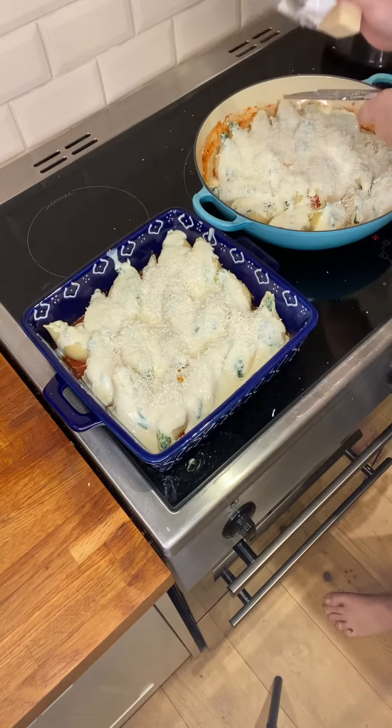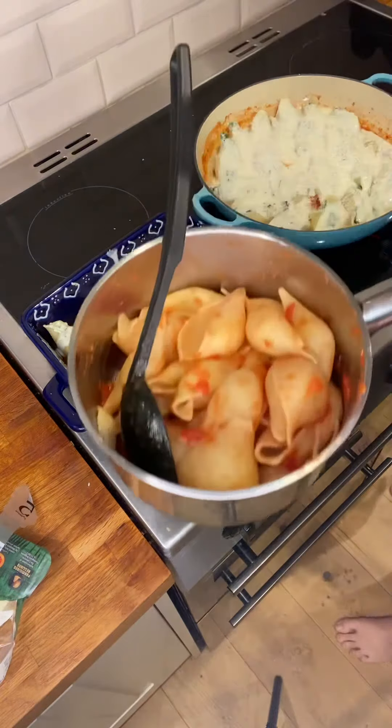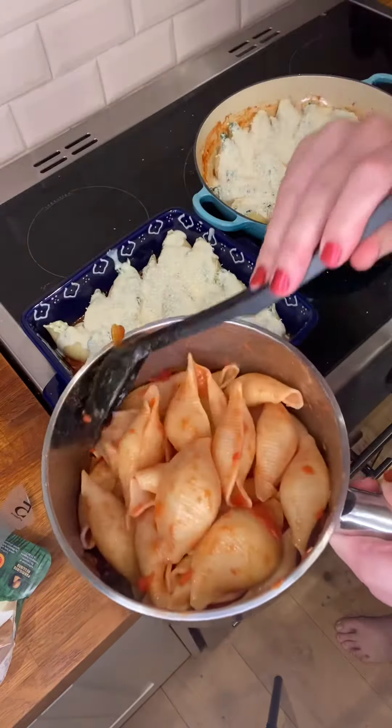If you have any children that are a bit fussy and wouldn't eat this, I just made some plain tomato pasta — I added it to that — and that would actually be perfectly fine to eat too.